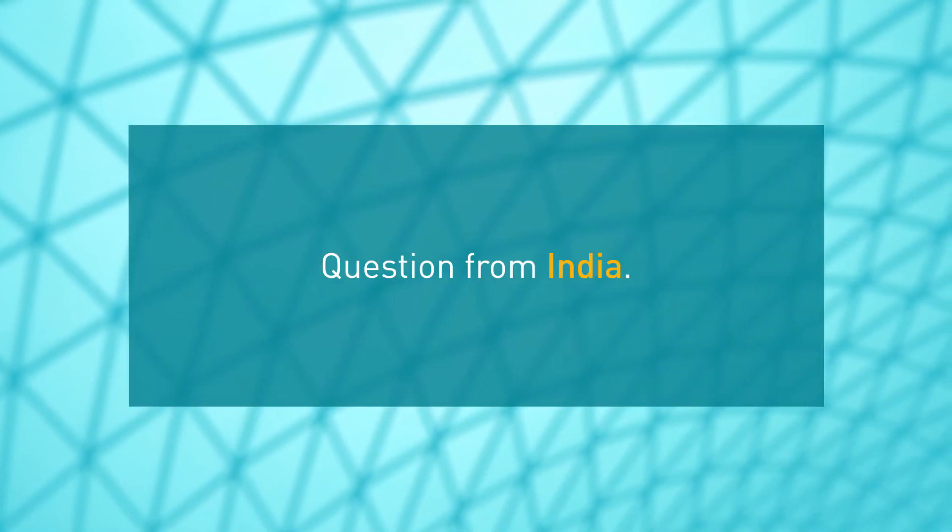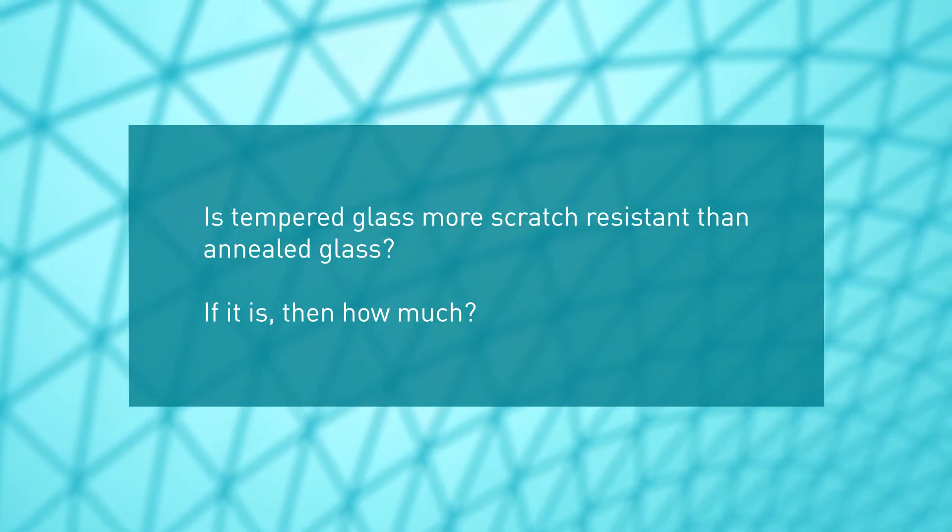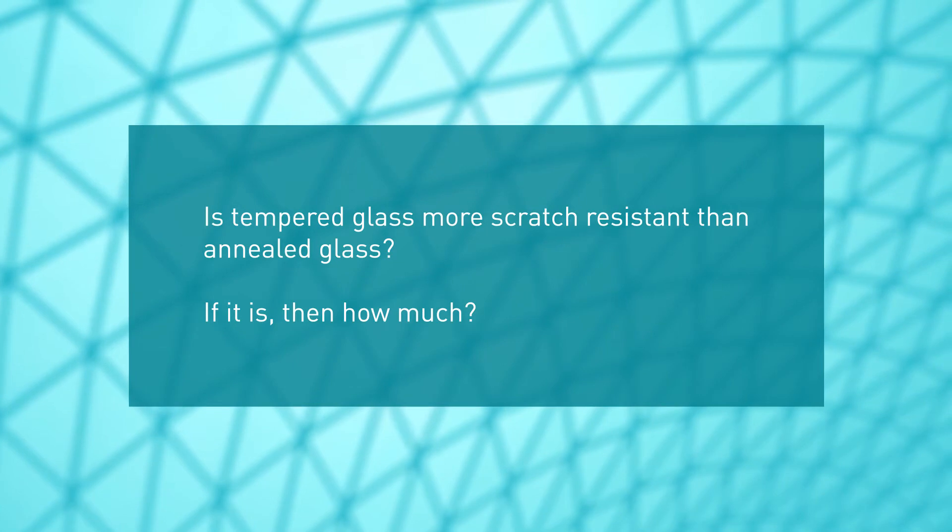Question from India: Is tempered glass more scratch resistant than annealed glass? And if it is, then how much?